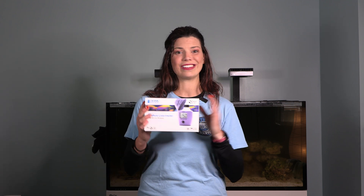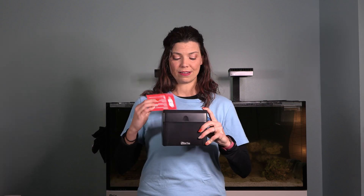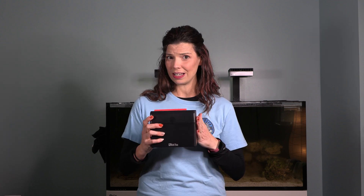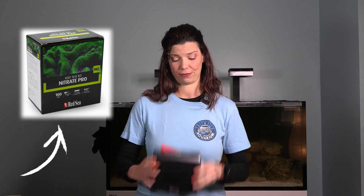The test kits I'm going to be using are: the Hanna Checker — the one for high nitrate — the standard API, the Red Sea test kit (which includes both nitrate and phosphate, but all prices and information are for the nitrate test only), the ASF test kit which is relatively new to the US market, and lastly the Salifert test kit.